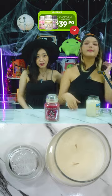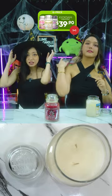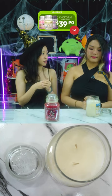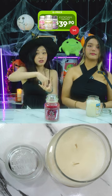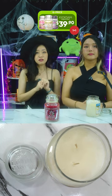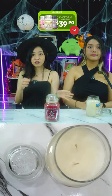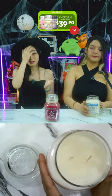Their candles have two wicks, so you won't have tunneling issues — the candle burns evenly. Tunneling is when the wax burns straight down the middle and all the edges are wasted, leaving a hole in the centre. With two wicks, no worries about that. Let us share all the scents — today in our studio we have black cherry and cleaning cotton.